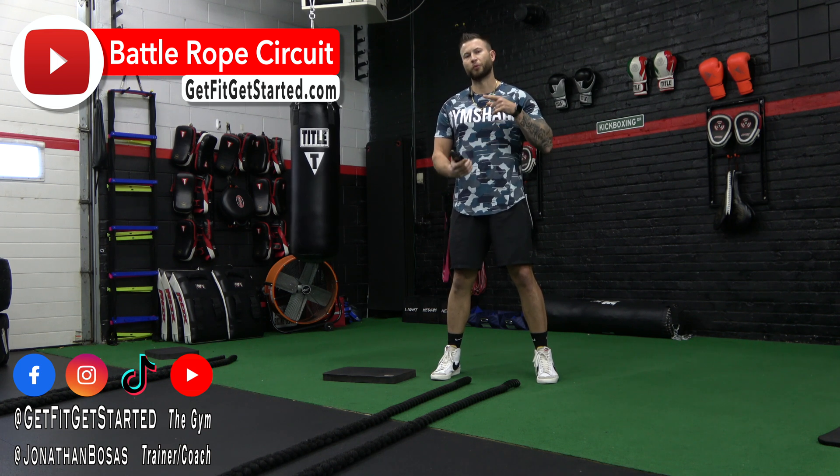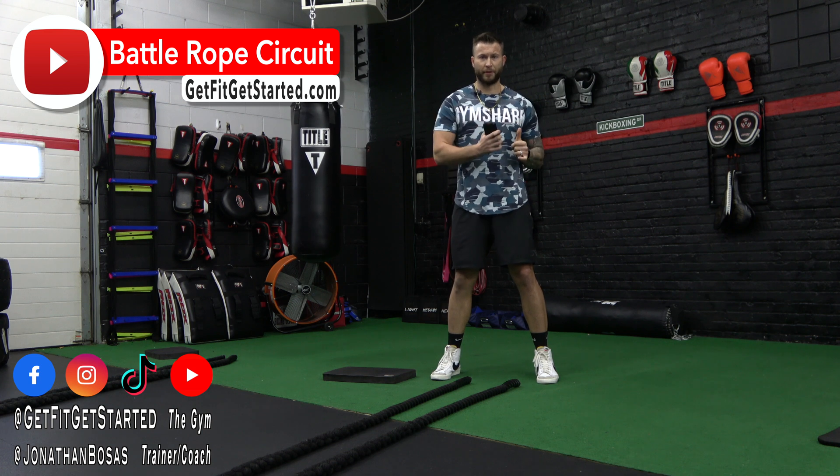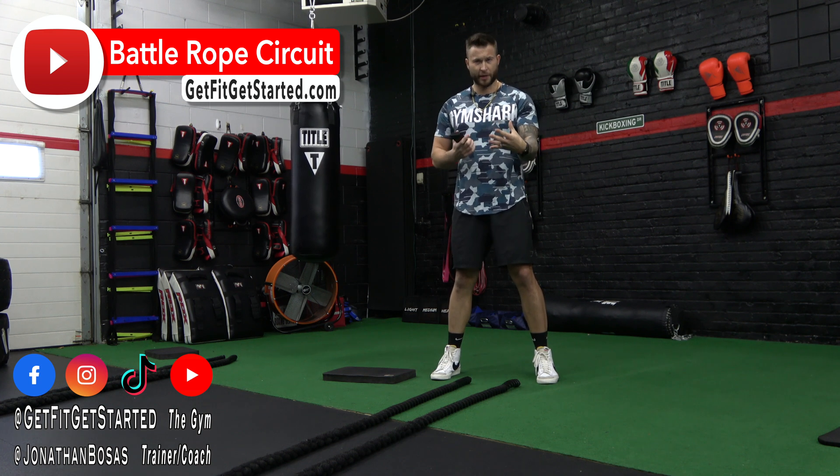So we're going to run through alternating waves with our setup, we're going to work out and in circles, and then we're going to hit a core position. I'm going to work this with you where we'll get set with the working set and I'll show you some tweaks and modifiers. So enough talking, let's go to work.